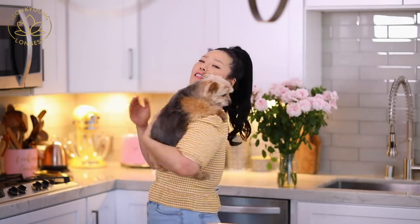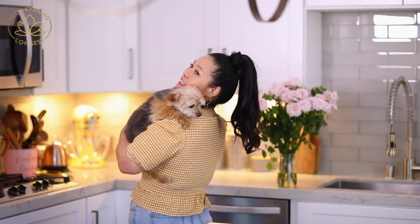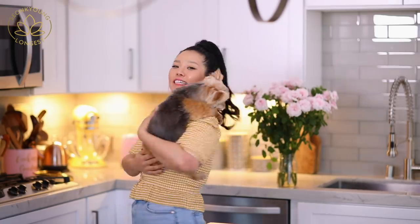Hi guys, I'm Sungkyoung Long guest. Welcome to Asian at Home. And this is Bandit, by the way — he's a little camera shy. I have two yorkies, Smoky and Bandit. And this is Smoky. I tried to open with Bandit, but this is why I didn't.